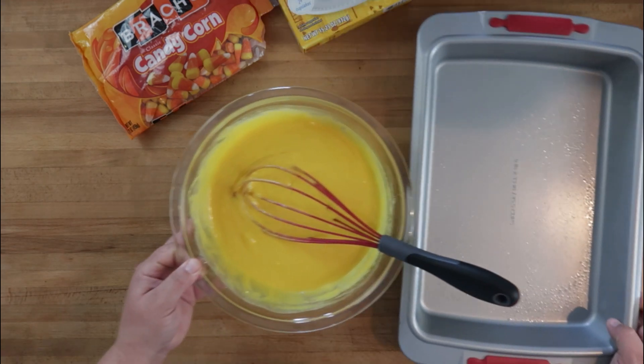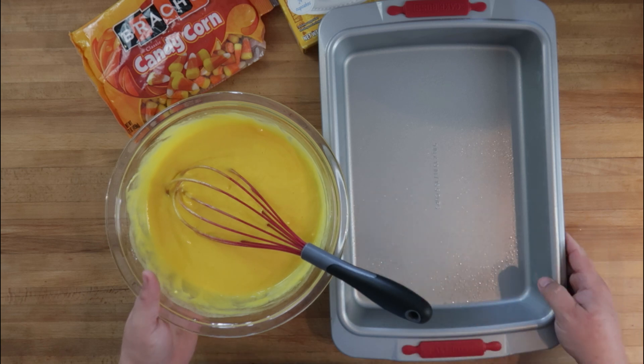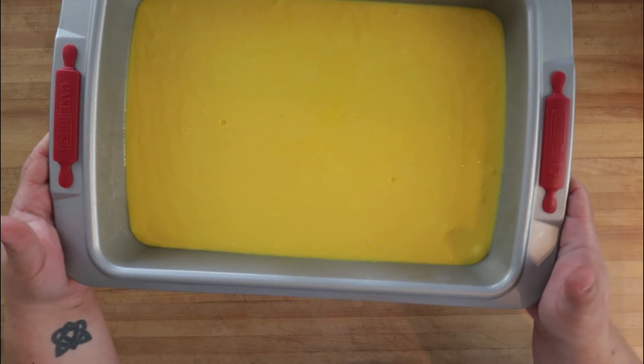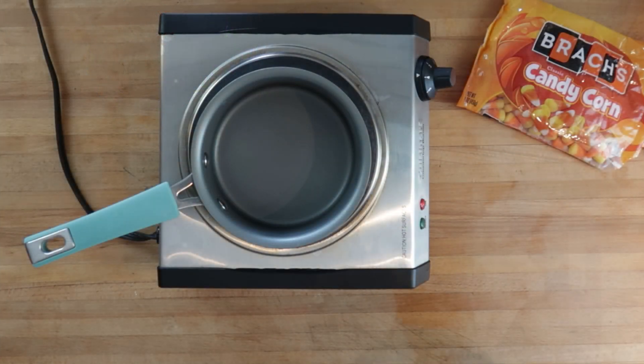Our oven is preheated to 350 degrees. We've greased the bottom of our 9 by 13 pan, and now we're going to add our cake mix. Into the oven it goes for about 34 minutes. While our cake is cooking, we're going to get started on the part of this recipe that makes it truly special.